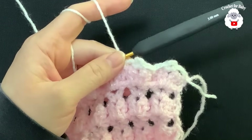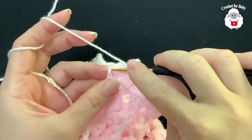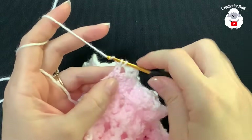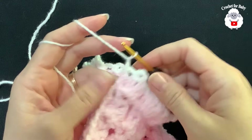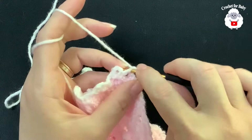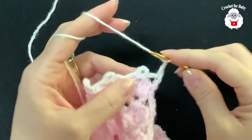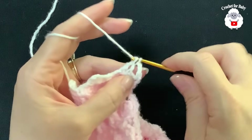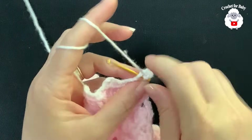Continue the border: chain two, single crochet inside the chain-one space of the next fan, three chains, single crochet; chain two, single crochet between the two fans. Continue to the end of the row. Finish by pinching the second chain at the end and making a single crochet. Then chain one and turn for one more border row.